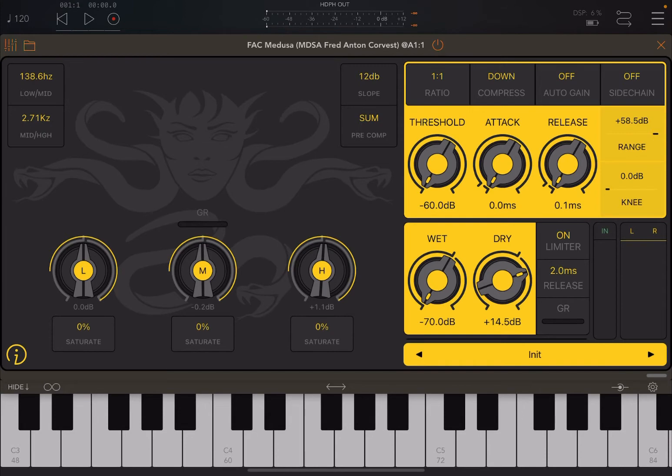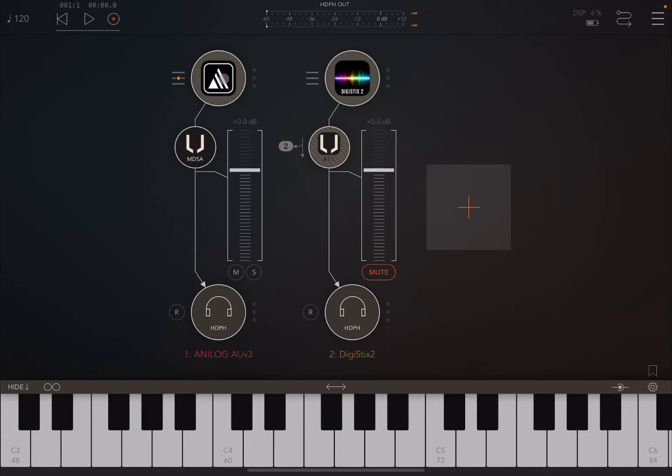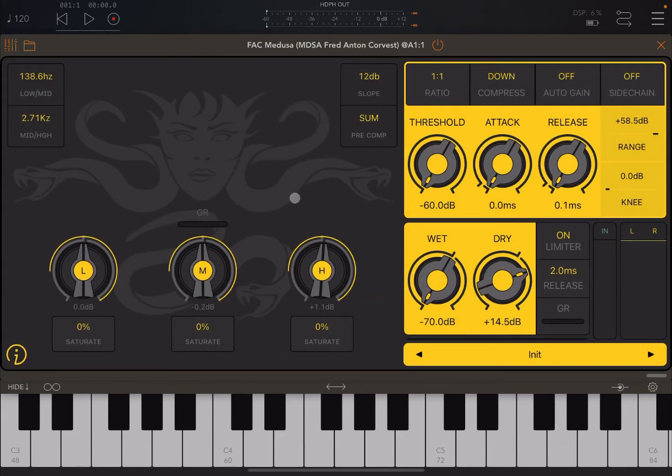As you can see, I have an audio instance of Analog here, and I'm using Medusa as an insert effect. I'm also going to show you how to do sidechain using Medusa as a multi-bus, and I'm using DigiStick to create the rhythm for the sidechain. So let's open up Medusa again.